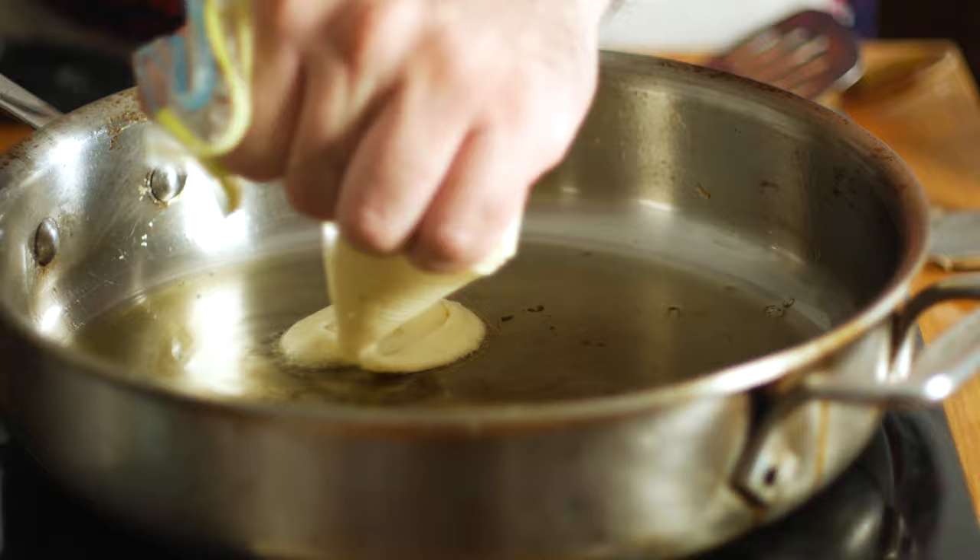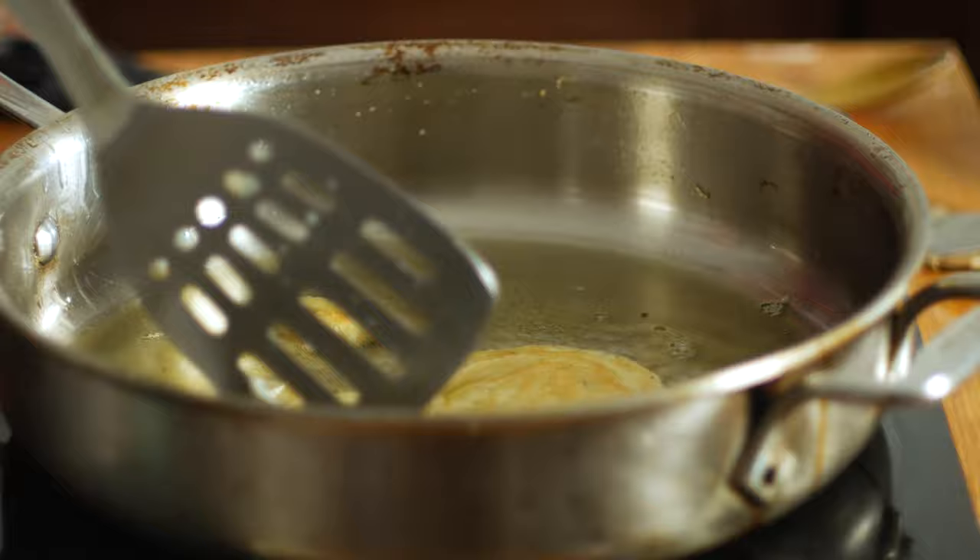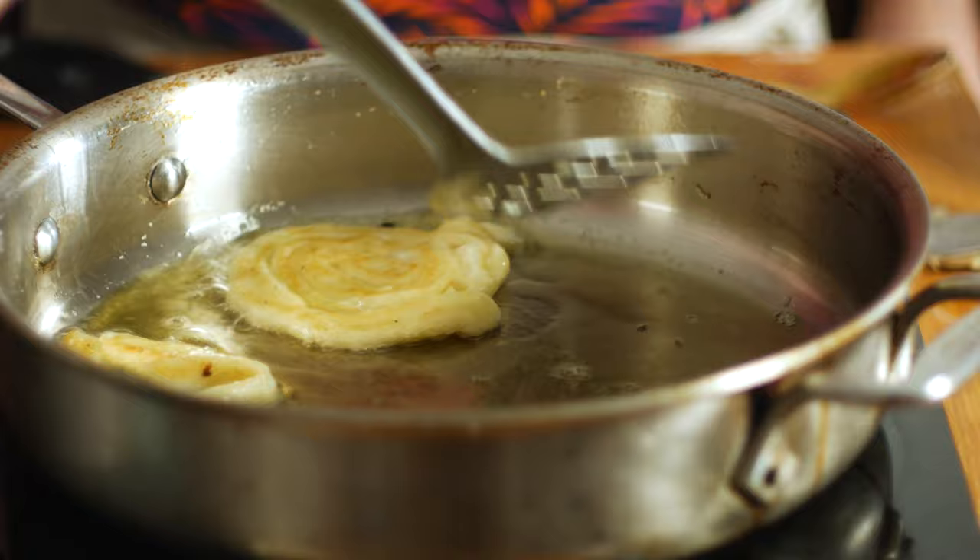Much harder than it looks, especially when you go to flip it. One thing I learned from my mistake is that those little pieces that fall off are good testers for when it's nice and golden brown on the bottom. So I use a little dab of mash to indicate when you should flip. And once it's golden brown, flip it over to the other side and continue to fry until it's nice and crispy.